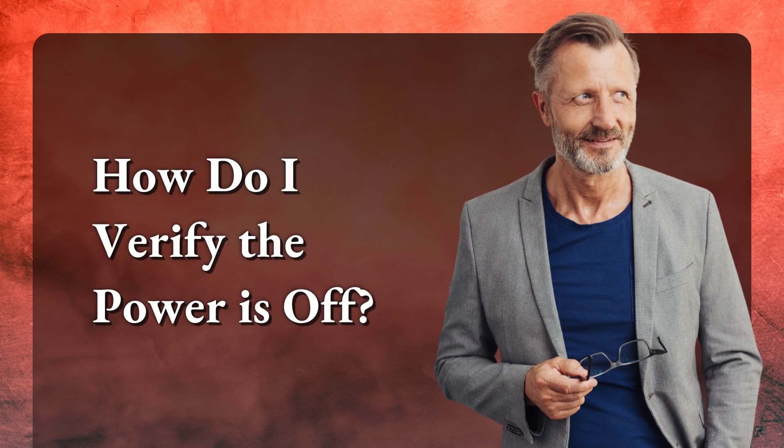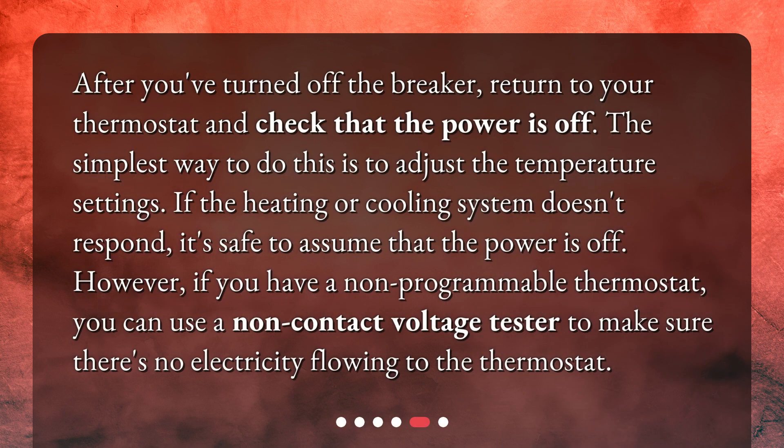How do I verify the power is off? After you've turned off the breaker, return to your thermostat and check that the power is off. The simplest way to do this is to adjust the temperature settings — if the heating or cooling system doesn't respond, it's safe to assume that the power is off. However, if you have a non-programmable thermostat, you can use a non-contact voltage tester to make sure there's no electricity flowing to the thermostat.